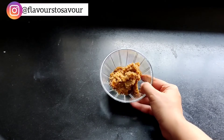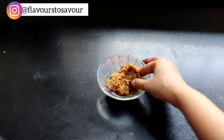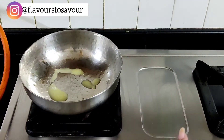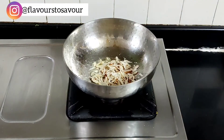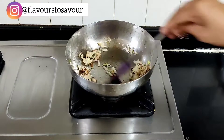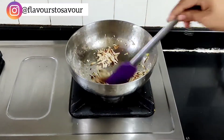Blend all of it really well to form a mixture with a slightly pasty consistency. Now in a pan, take about one to two tablespoons of ghee. Once the ghee is medium hot, add about one fourth cup of chopped dry fruits. Give all of this a nice mix and let the dry fruits sauté well for about two minutes.